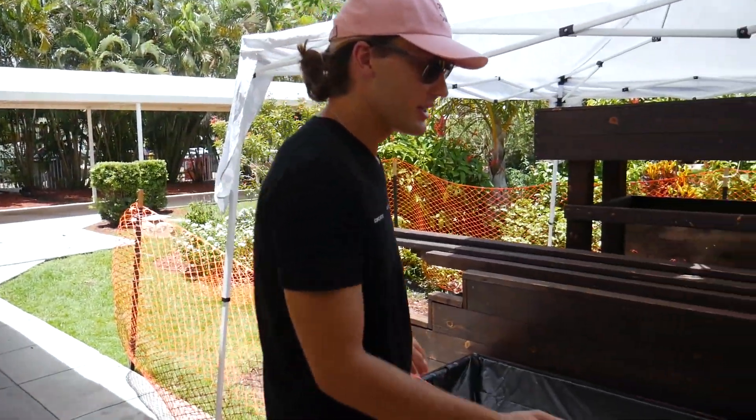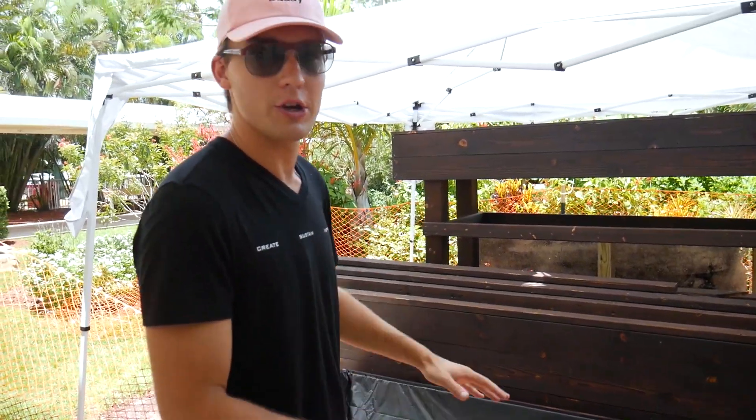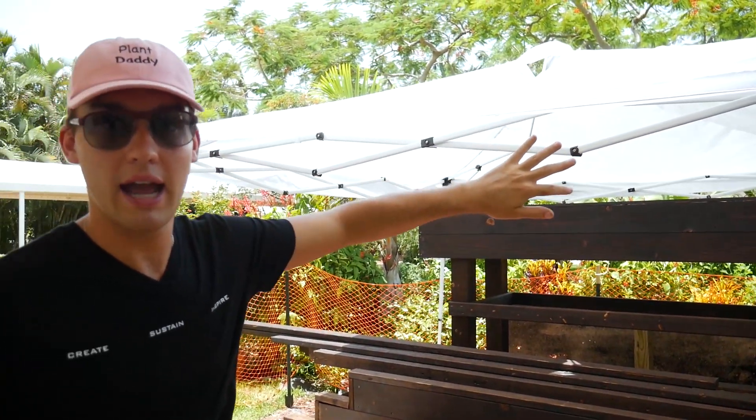Not done yet, still in construction. This is going to be our float bed where we're going to be growing all of our leafy greens, herbs, and all that in a deep water culture system. Up there above the staircase is our fill and drain system, which will have a big shade cloth greenhouse over it. We'll be able to grow fruiting plants like tomatoes, strawberries, cucumbers, etc.